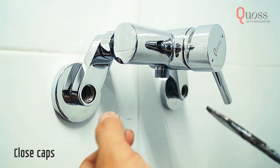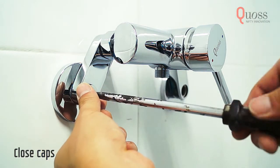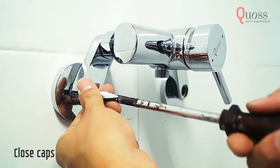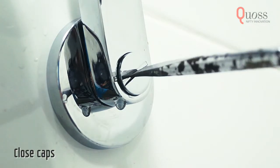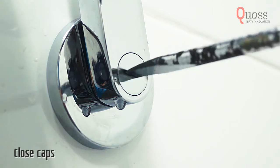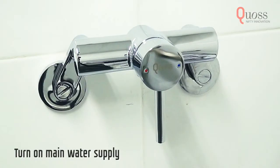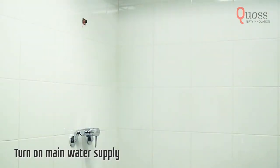This is the cover cap for the crank connector. Using a coin or a flat head screwdriver, fit the caps firmly over the holes.